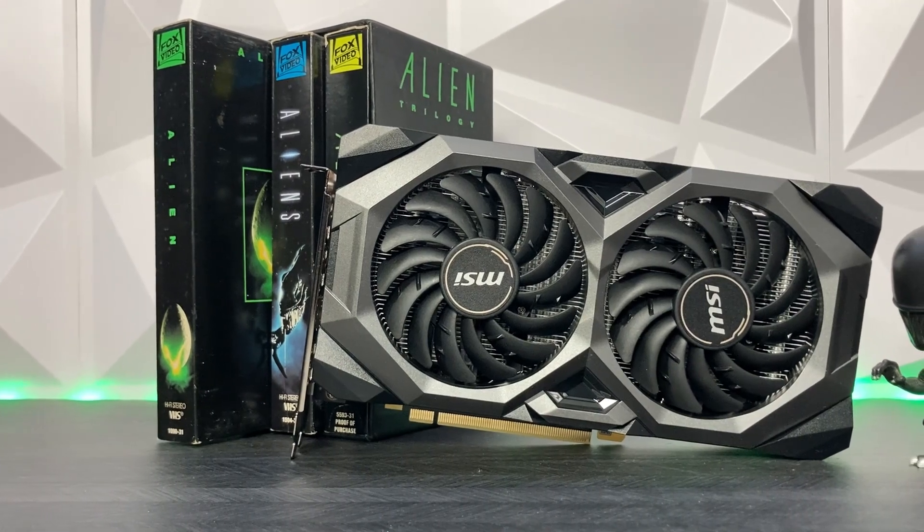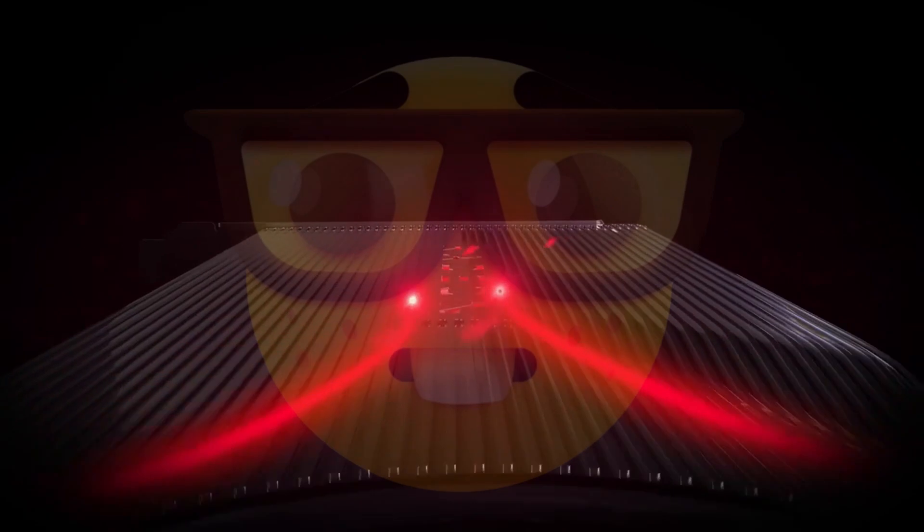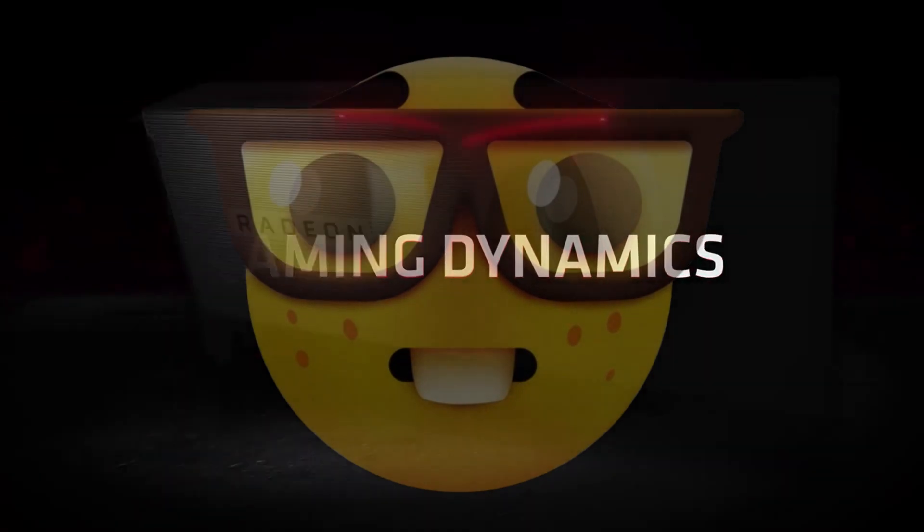The card we're going to be reviewing today is the AMD RX 5700, specifically this MSI Mech variant. The RX 5700 released in July of 2019 and was part of AMD's Navi generation of graphics cards. The card possesses 8GB of GDDR6 VRAM, with a base clock speed of 1465MHz and a boost clock of 1725MHz, commonly purchased for around $300 brand new at the time.